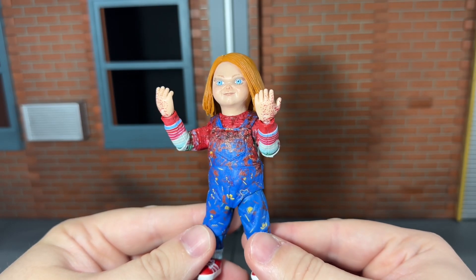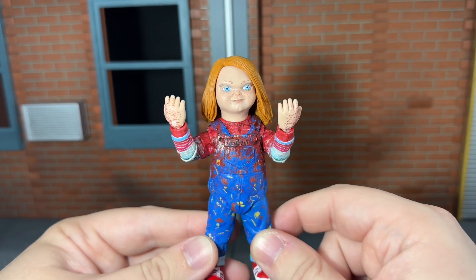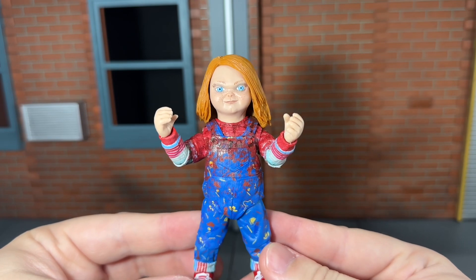First up, he comes with a set of open hands. These have some nice blood splatter paint on them — that looks pretty cool. Up next, he comes with a set of clean gripping hands.